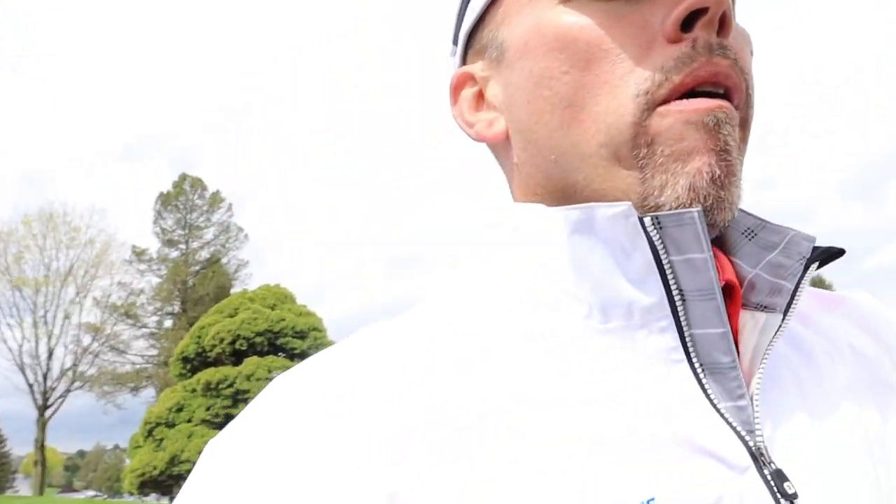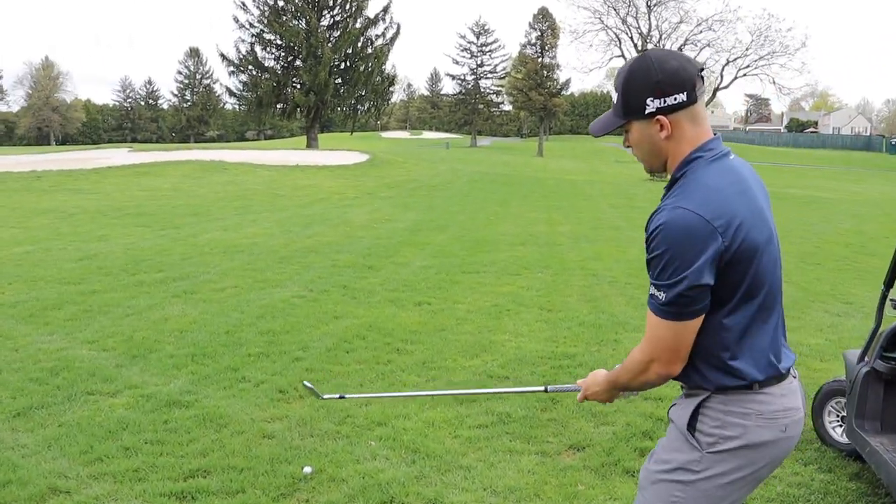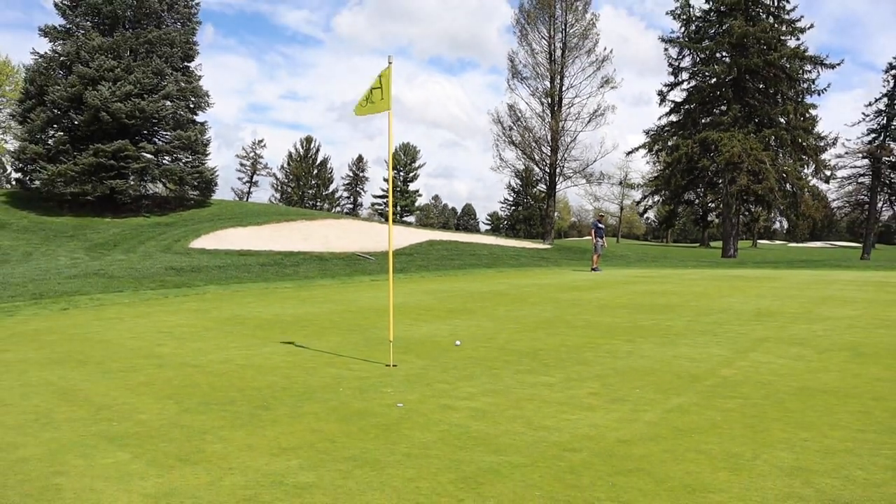Back there on the par 3 I did something to my knee. AJ, what do you do when you get a mud ball — how do you approach it? Hit it!